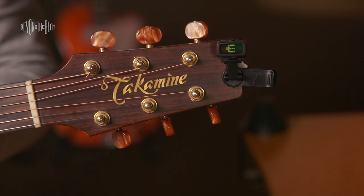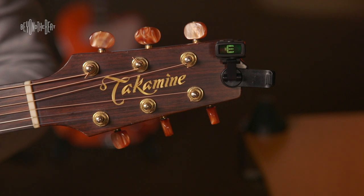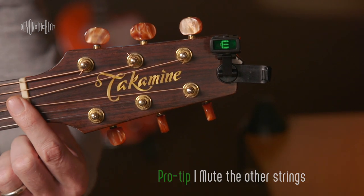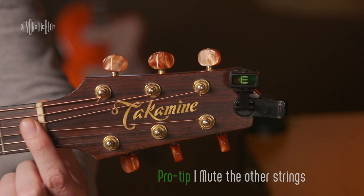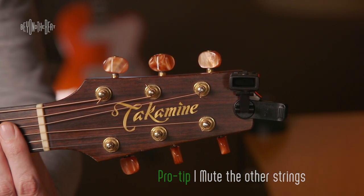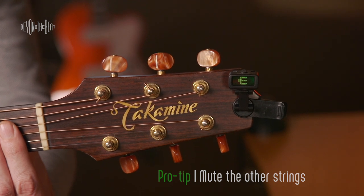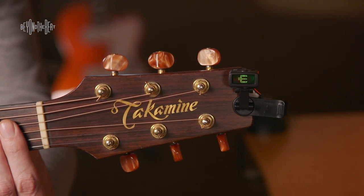So I'm going to pluck E, and you'll notice there are three bars next to the E. I'd also recommend that you mute the strings you're not tuning — if you can put your fingers on those strings, that really helps the tuner get focused because it cuts out unwanted frequencies.